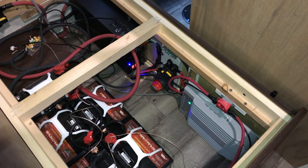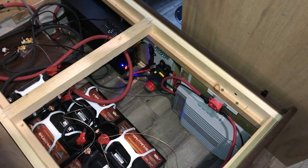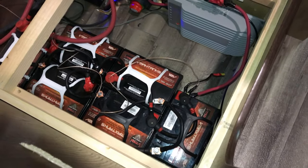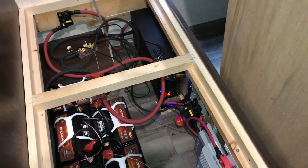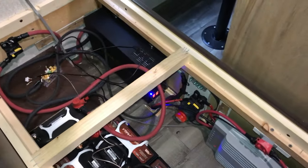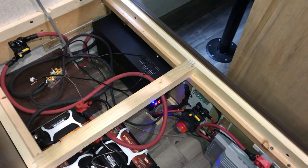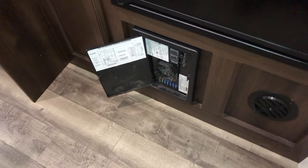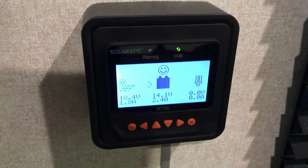I've got 500 watts of solar panels on the roof — 100 watts dedicated to the front battery bank and 400 watts dedicated to this 210 amp-hour AGM battery bank. It's connected to a 3,000-watt, 3,500-watt peak pure sine inverter. That pure sine inverter's high output goes into my automatic transfer switch, which enables me to power the entire rig — all of the outlets and so on.